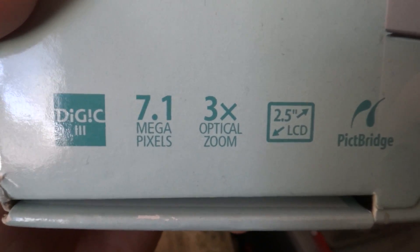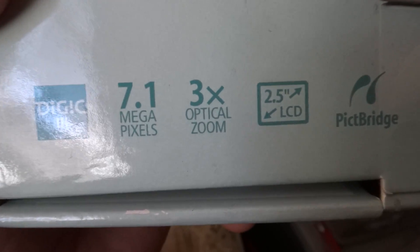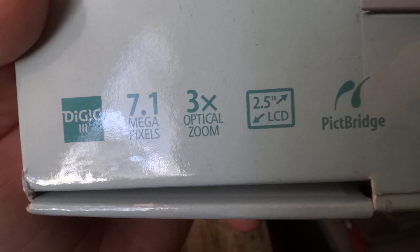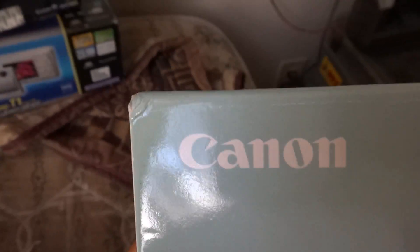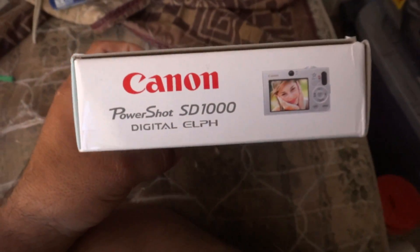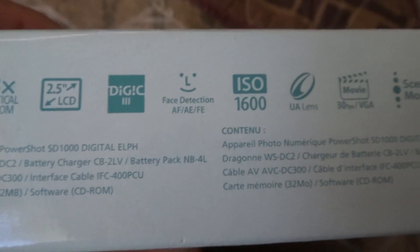As you can see, this one has Digic, 1.1 megapixel, 3x optical zoom, 2.5 inch LCD. Here's the sides — here's all this information and stuff, going real slow for you guys.